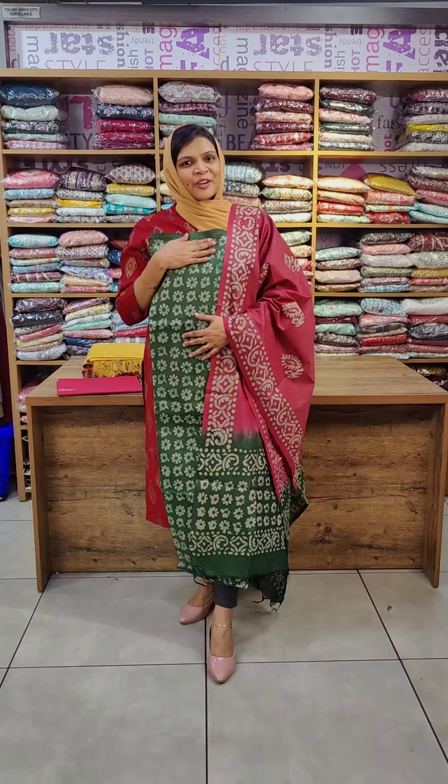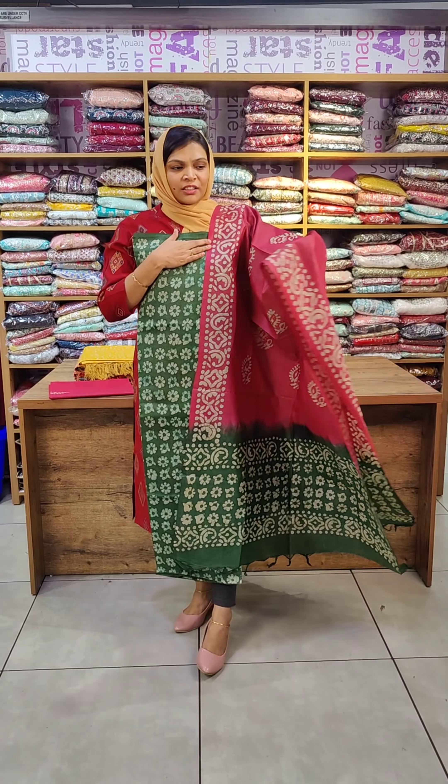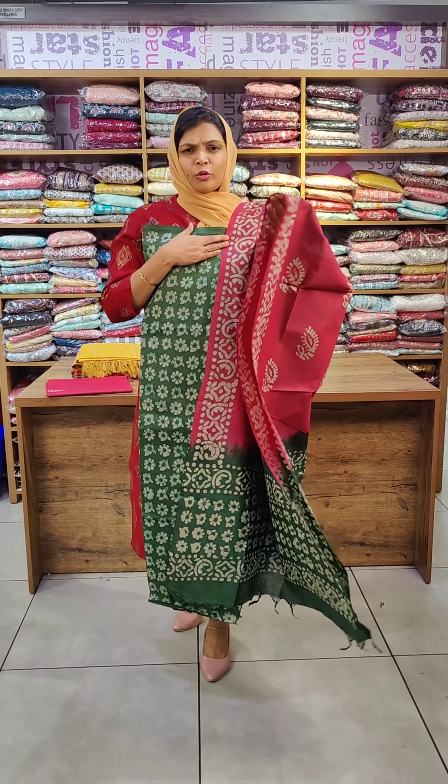The top is green with a floral design. The top is double shaded. The color is dark magenta and dark maroon.